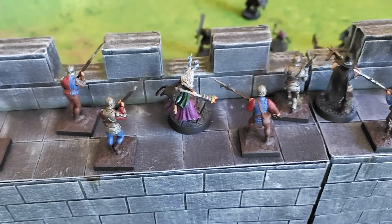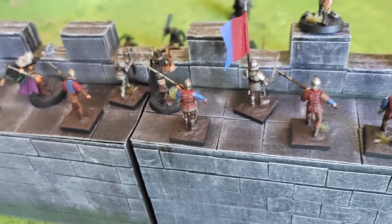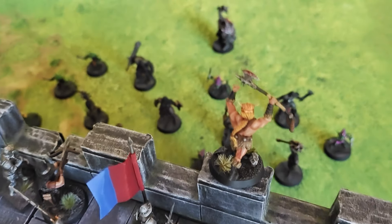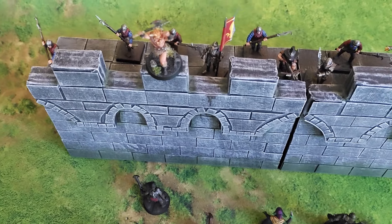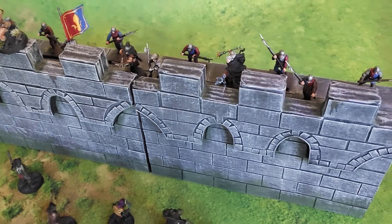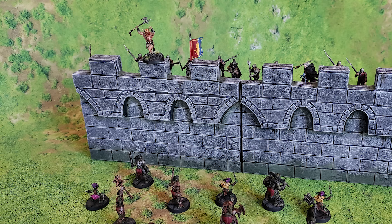And there we go, the walls are all done. For being made from trash material and not too much effort I think these look quite nice. Of course on their own they look kinda out of place so tune in next week if you want to see part 2 where I will make castle towers. I hope you enjoyed watching this video and if you did make sure to subscribe. Take care.